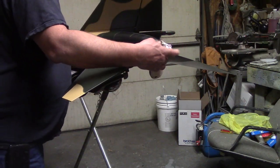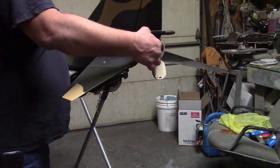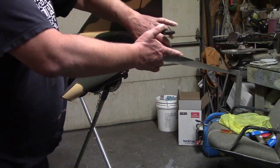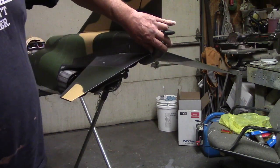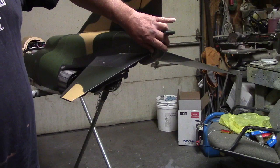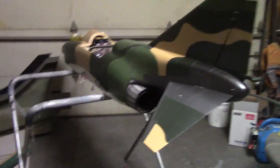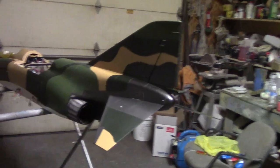Pull the string — the string shuts the door. Turn the servo back on — BAM! Okay guys, that F4 is done. It's ready for some action. I think I'm going to order the paint mask tomorrow.